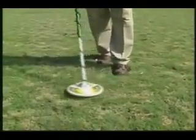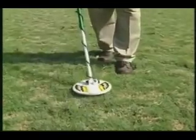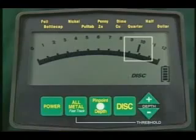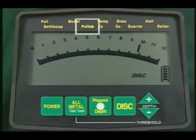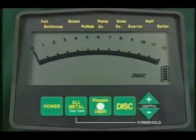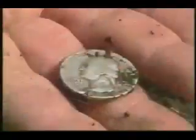Sounds like we found something. Move the search coil around to determine where signals are loudest. It's here that you'll find your target beneath the search coil center. Before we dig it up, let's check the target ID guide above the meter, which indicates the probable identity of all targets. It looks like a quarter — let's dig it up and see. A silver quarter!